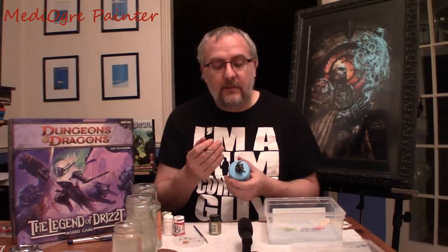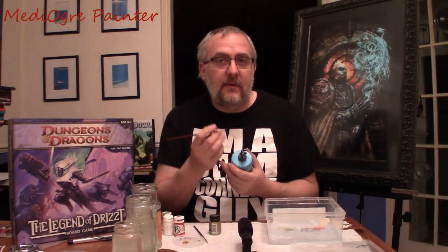Now maybe you think that makes it pop out too much and you need to tone it back. If so, let it dry and then thin your green wash more than you originally applied it, then apply it over the top and it'll tone it back down again.